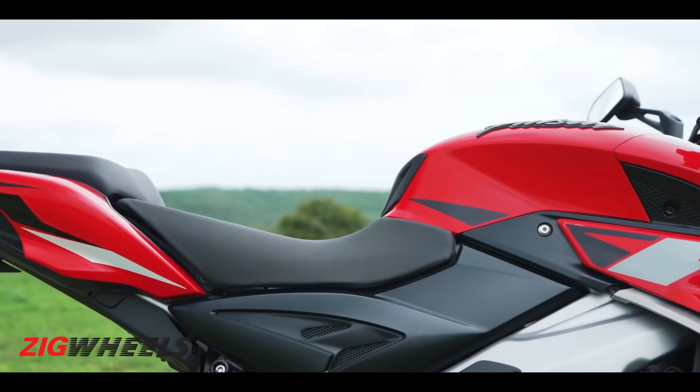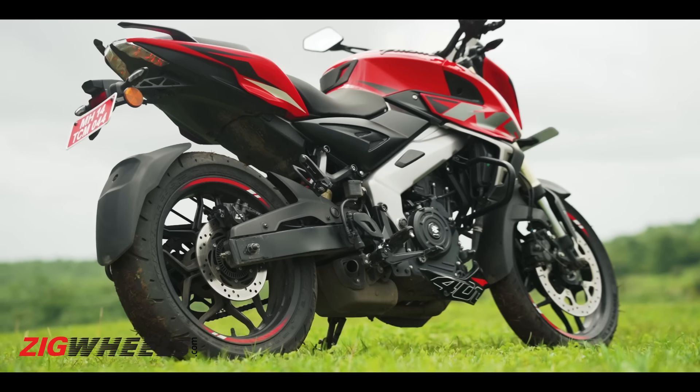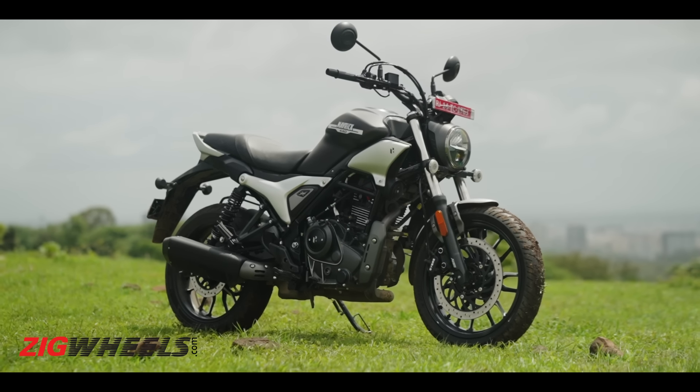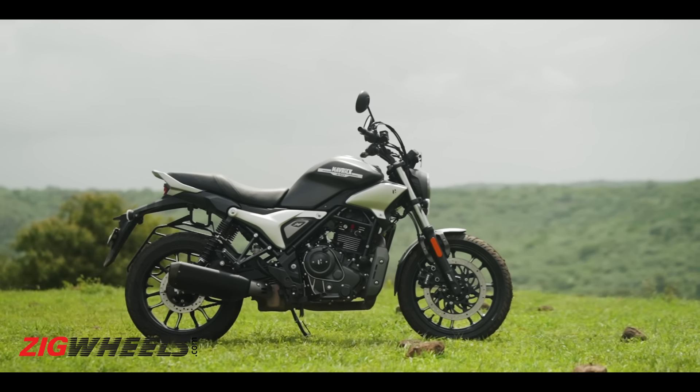The NS400Z's design is good enough for a 250–300cc motorcycle but won't stand out in a crowd — it'll just blend in. The panels, fit, and finish quality are pretty good and quite premium, but there are some awkward gaps and spaces that are a bit of an eyesore. Design is based on perception, though, and people who want a sporty-looking motorcycle might quite like it.